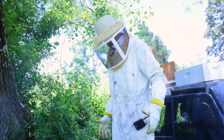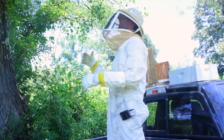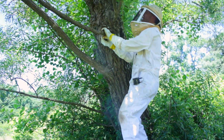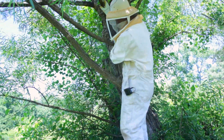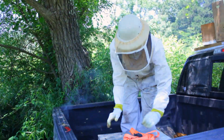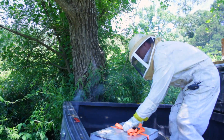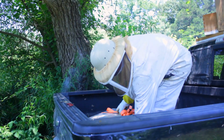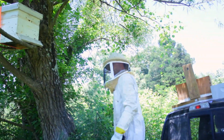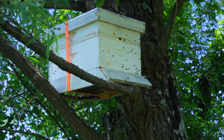Now I'm putting it back in the tree. The reason I'm putting it back in the tree is simply to let all the foragers that are out and about right now come back to the original location. Look at the front facing in the same direction as it was. Look at that — that is a healthy hive, a real darn healthy hive.